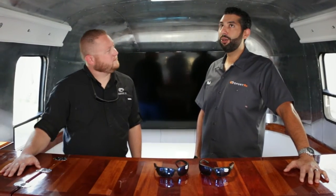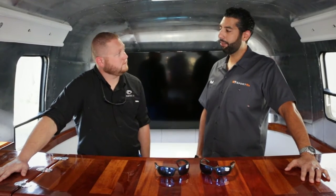Hello water enthusiasts! This is Sunglass Rob from SportRx and I'm here with my good friend Jonathan Wycombe from Costa. We are literally in Daytona Beach right outside the Costa headquarters. Welcome! We're in this beautiful Airstream and we're going to help you decide between the Fantail and the Flat Fin.